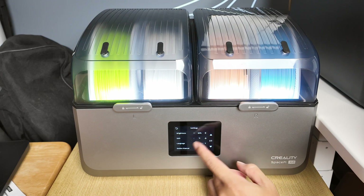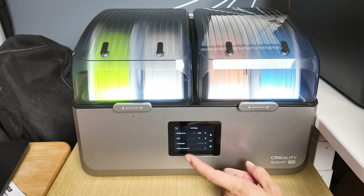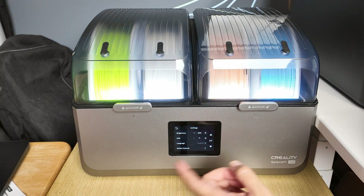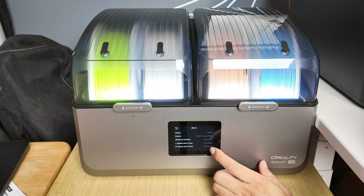Other settings include brightness, drying temperature unit — you can choose Celsius or Fahrenheit — language with a whole bunch of options, and an online manual you can scan a barcode to access. Very easy to set up. In the 'About' section, you can see the firmware version.